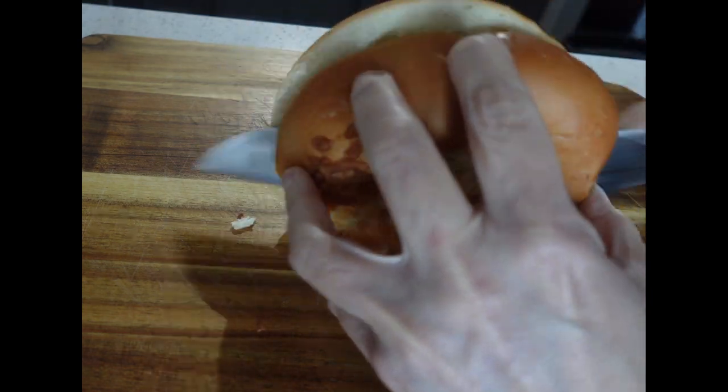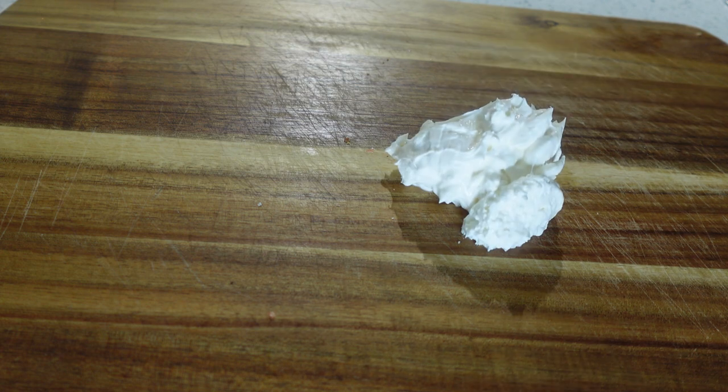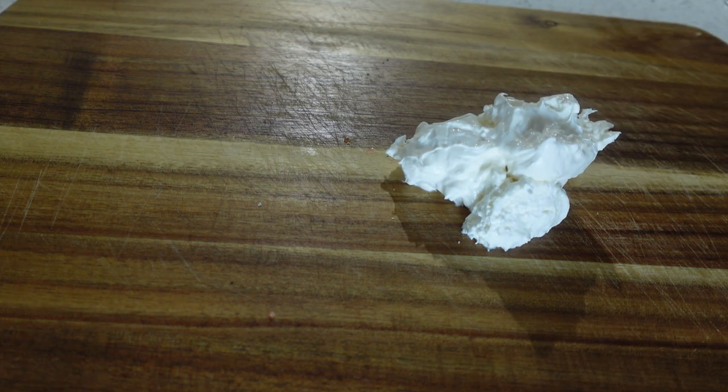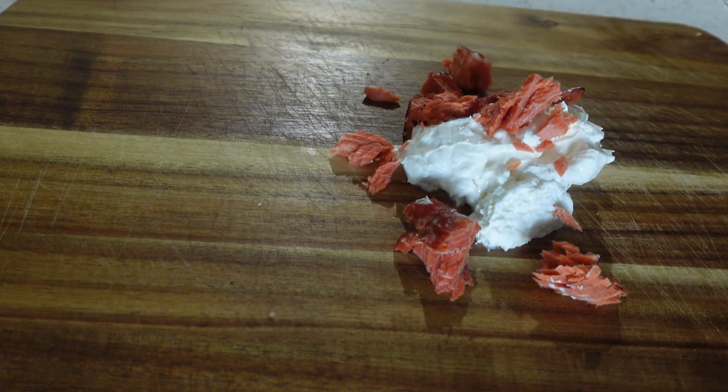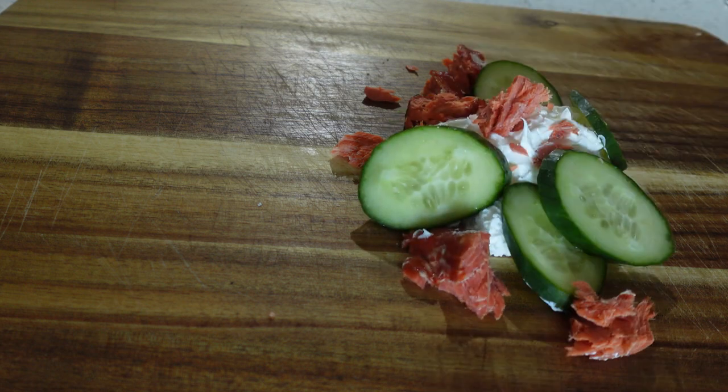I am starting with an asiago cheese bagel, but you can start with whatever you want. While that's toasting, let's make the filling. I am using whipped cream cheese. We're going to add some smoked salmon, or you can use lox. We're also going to add some cucumber for crunch.